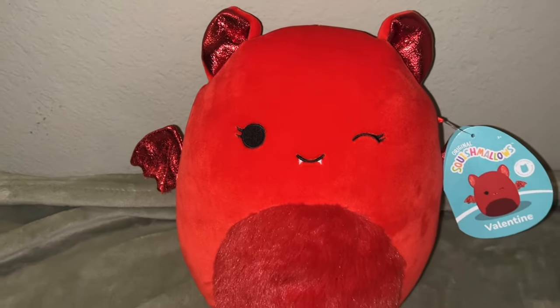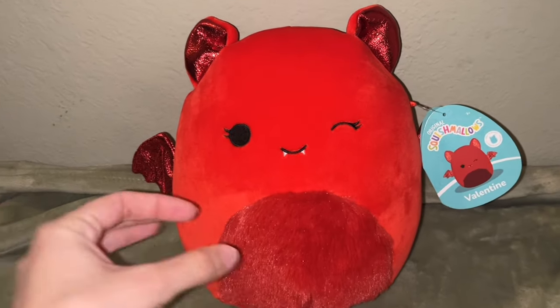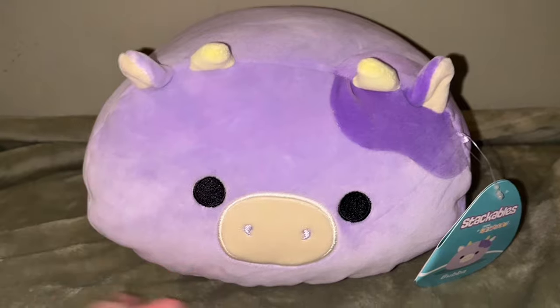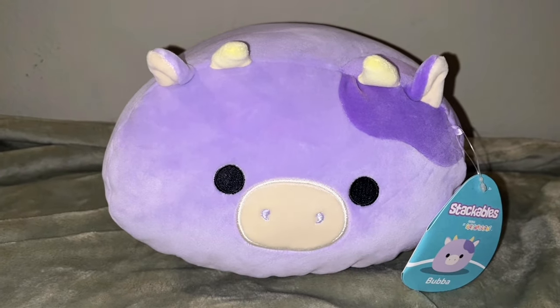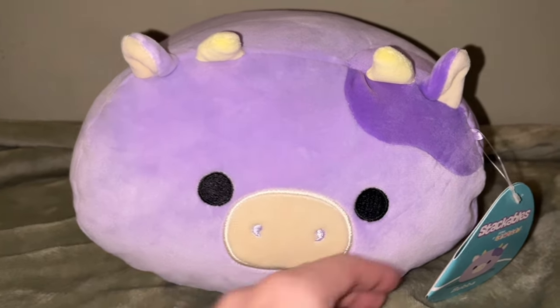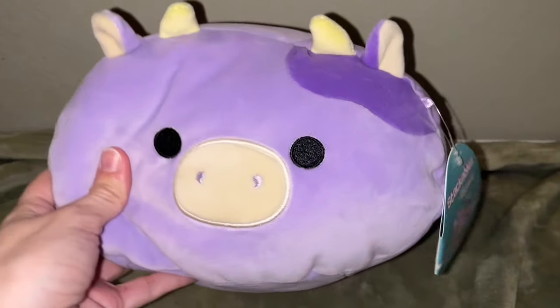I actually didn't think they'd have many left of Valentine, but I was really excited she was still there since she was exclusive to Learning Express. Our final squish was tiny little Bubba the stackable. I don't know the dimensions but I did get the larger Kroger affiliate version last year — you can still find that one here and there. I really want to do a collection of all my stackables. The stackables are just a little pillow with a cute embroidered face on front — no tail, which is kind of upsetting. He was only $14.99 and he is so cute.